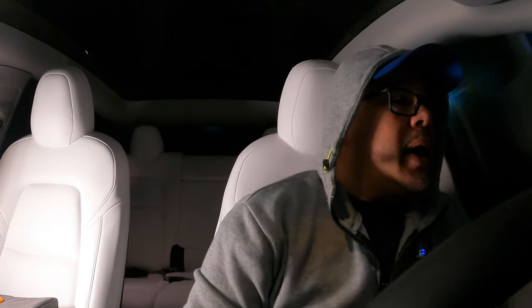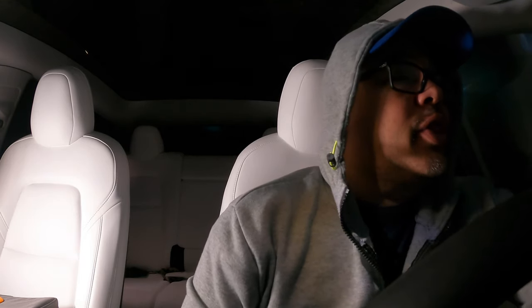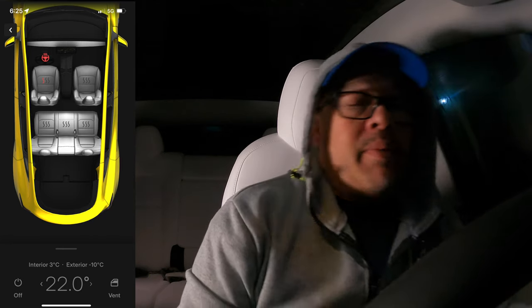My feet are a little cold, but one thing you can do with this heater — as long as it's not fixed in place — is move it around. You could put it on the floor if you're careful; just don't let it get stuck near the accelerator or any of the pedals. We've got about 10 more minutes and we'll see where we are when we get home. It's minus 10 outside, feeling like minus 15.